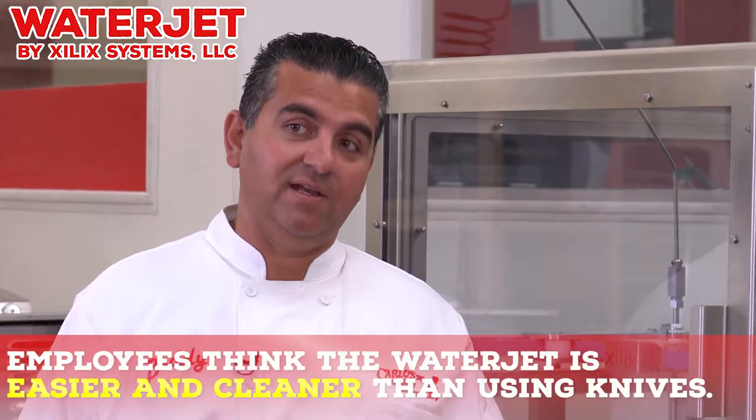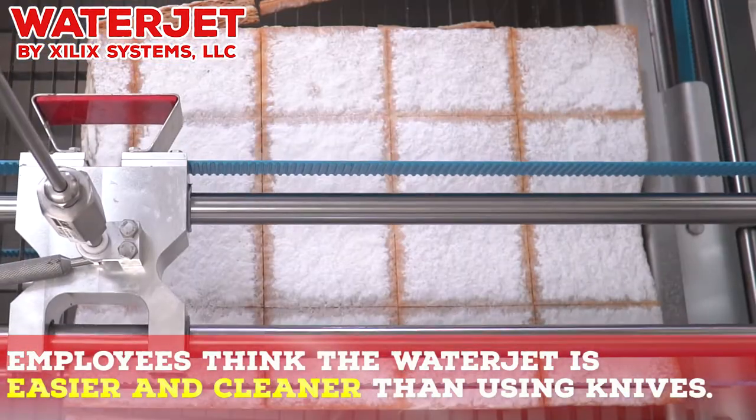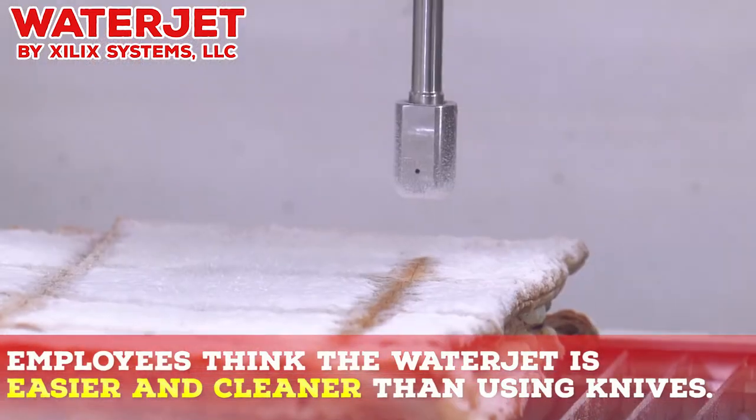This machine is not only easy to operate, it's easy to clean. And take it from me — if it's too hard to clean, they don't like to use it. And they love using this machine; they use it every day.